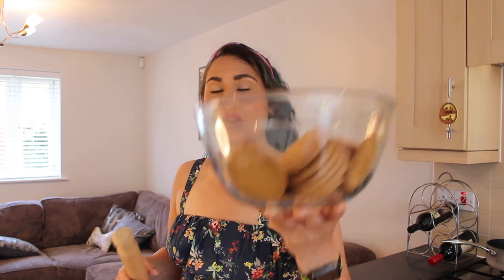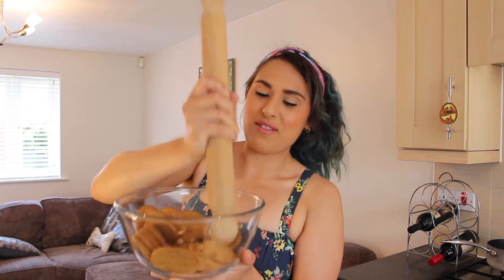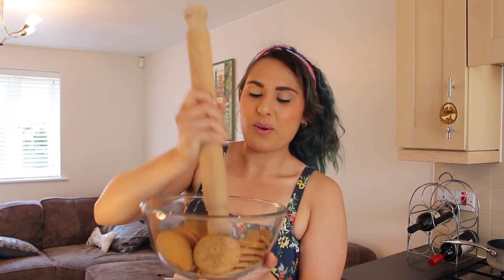To begin, you're going to need 300 grams of plain digestive biscuits. Grab yourself a rolling pin, or even easier, if you have a food processor, we're going to blitz these up into really fine breadcrumbs. But I don't have a food processor, so I'm going to do it the old-fashioned way and just smash my digestives until they resemble a fine crumb.